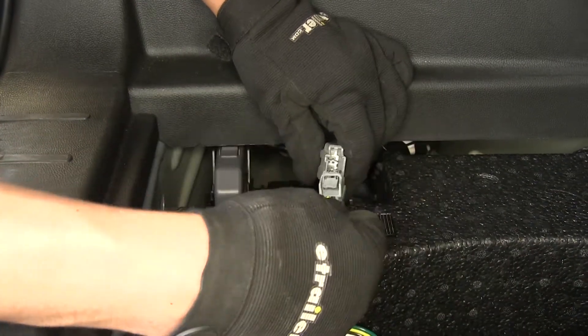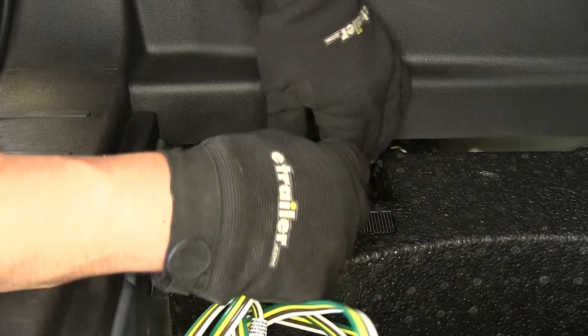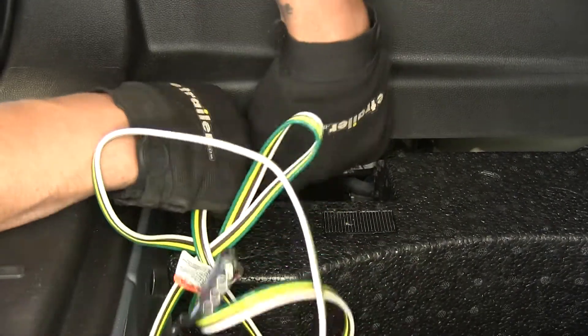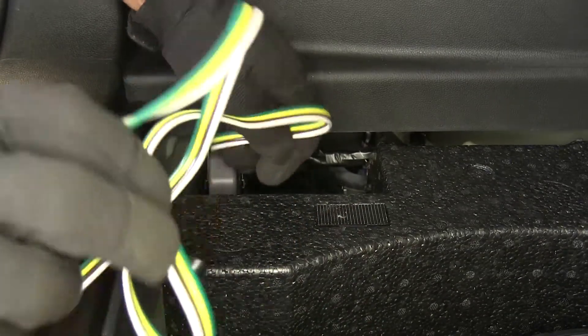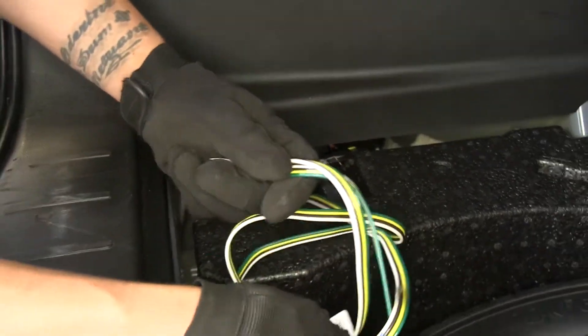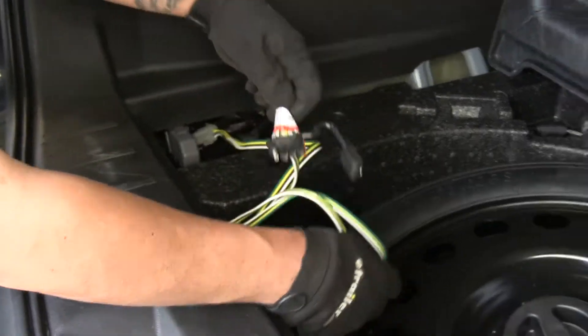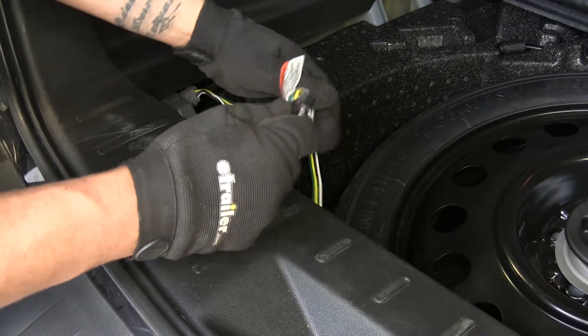Then we can just match up our plugs, make sure they lock into place, and just tuck that connector back in the corner. We're going to keep our four-pole wiring underneath by our spare here until we're ready to use it. However, before we put everything back, we're going to go ahead and test our wires to make sure that everything is working properly.